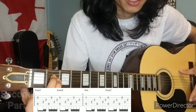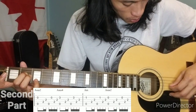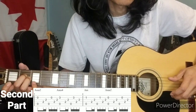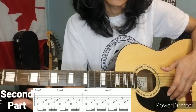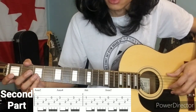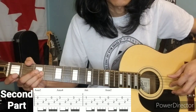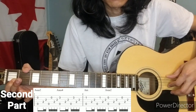Second part: the Asus. For the index finger and pinky on the B string: zero, open, three, one, two, back to zero.